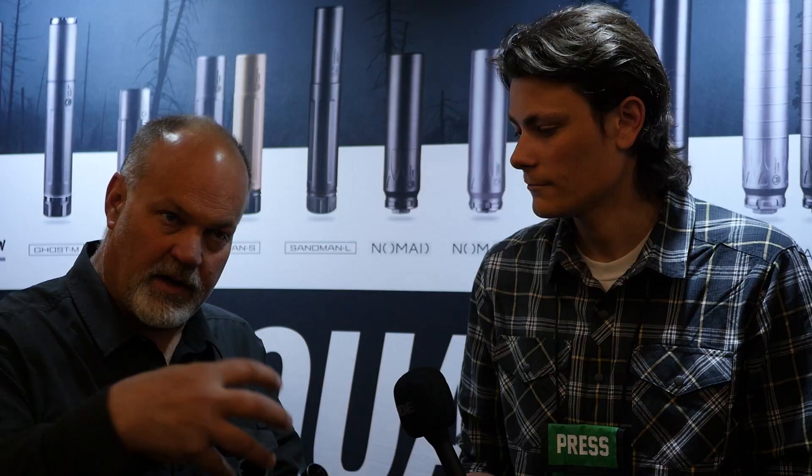The exact specs: it's just over six inches in the Keymo configuration and just under six inches in the Xeno configuration. It also does any one-and-three-eighths direct thread mount.